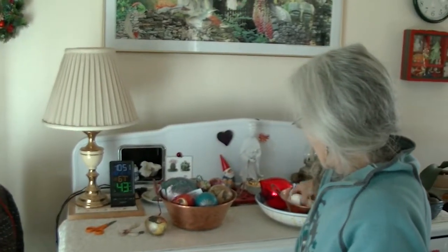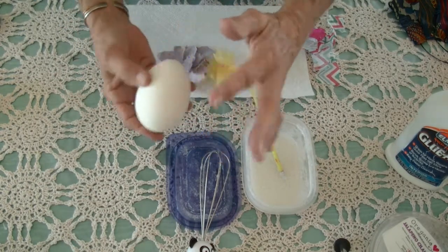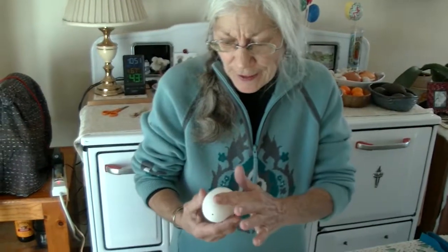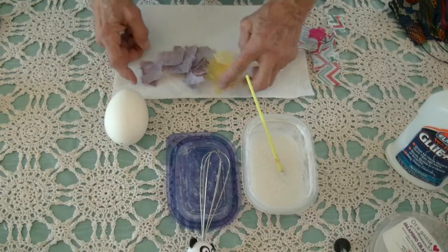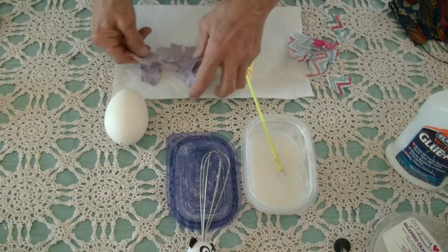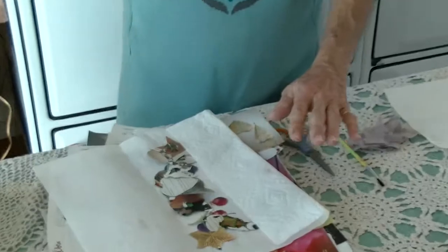I am going to collage a goose egg — holes drilled, poked, washed, yolk blown out. Eggs are kind of nice because they're a little bit rough to begin with. I'm going to use tissue paper or handmade paper and some cutouts using my glue.